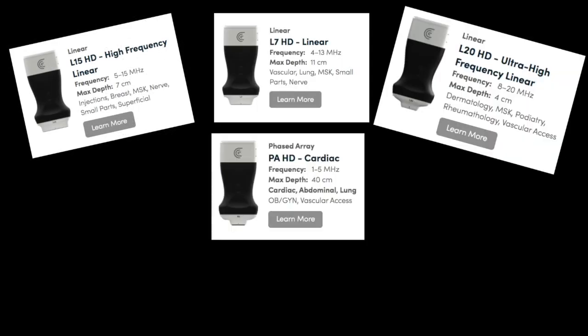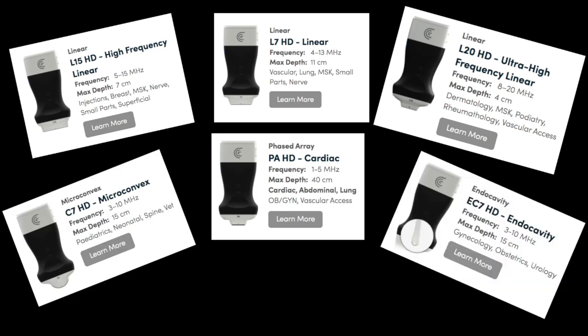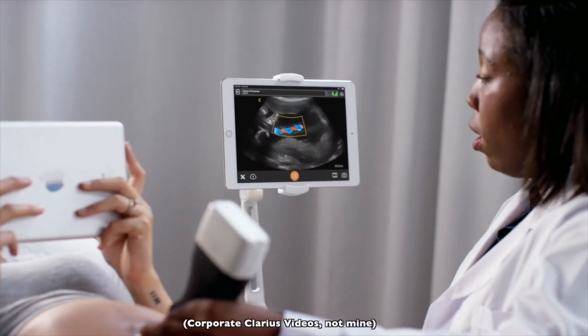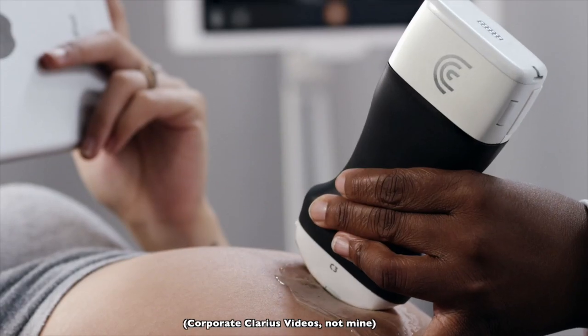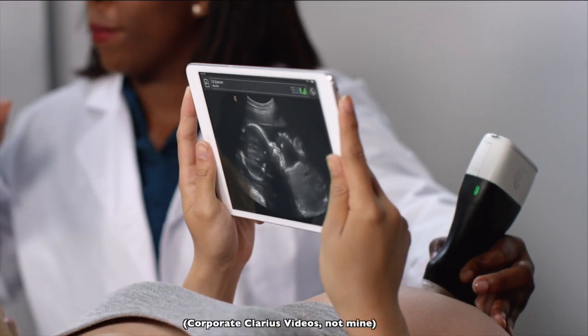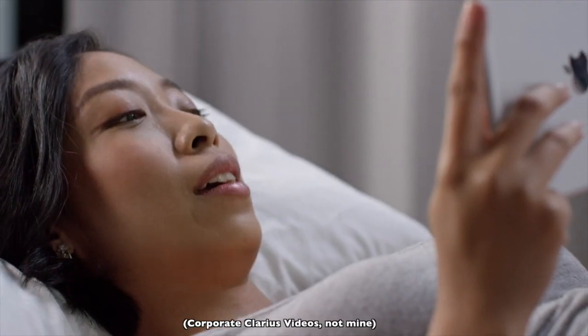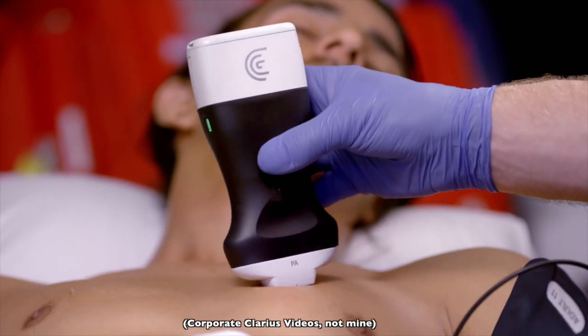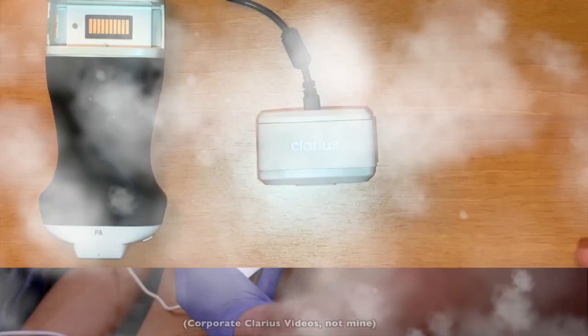They developed 6 specialty scanners: 3 linear, 1 phased array, 1 microconvex, and 1 endocavity, plus a multipurpose convex scanner, as shown on their website. This has some pros, especially if you're a specialist who always scans the same organ and doesn't require full body capabilities. And cons, especially if you're a generalist such as internal medicine, emergency medicine, or family medicine.